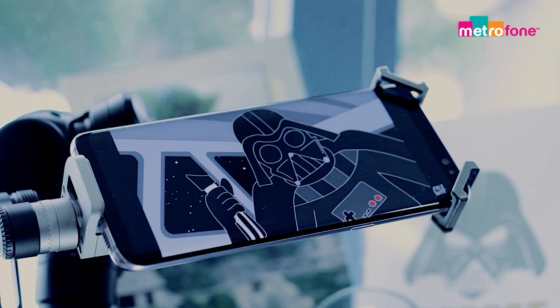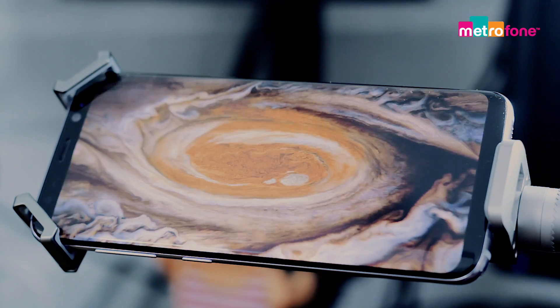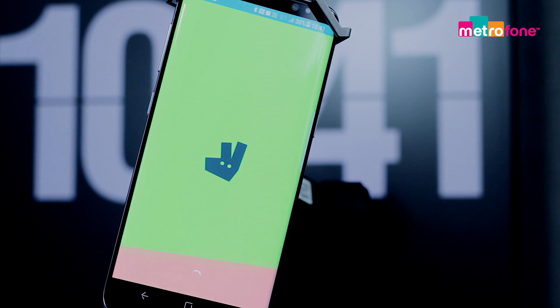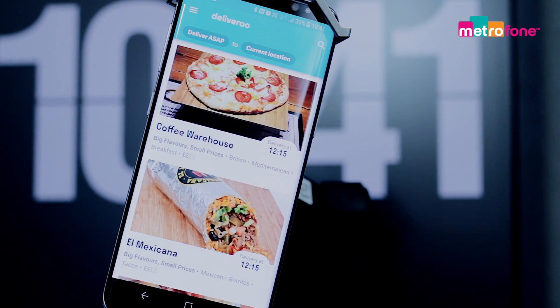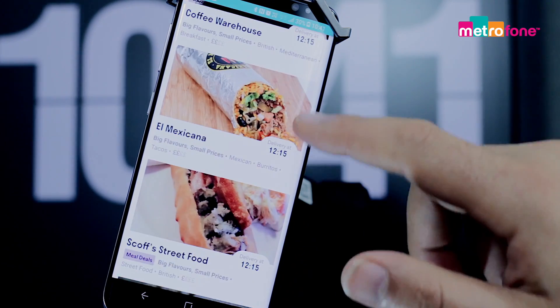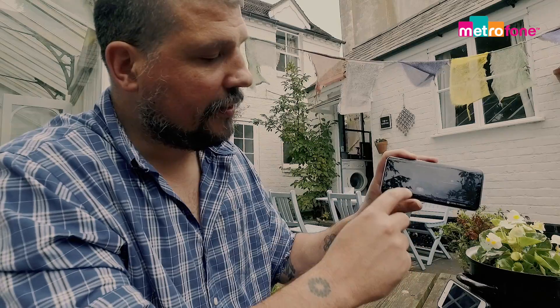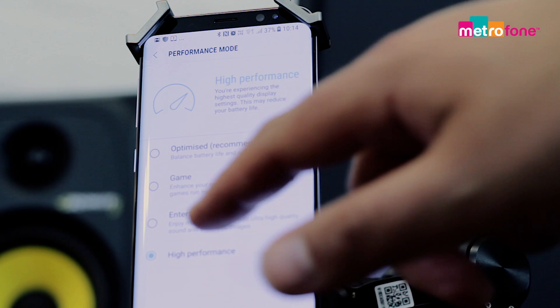I cannot emphasise enough how good this screen is. Once you use it, everything else will seem flat by comparison. The S8 offers the very latest in connectivity across the board — Bluetooth 5 with a 2Mbps transfer rate and double the range, Gigabit LTE, CAT16 for blazing fast download, way beyond what 4G can do.